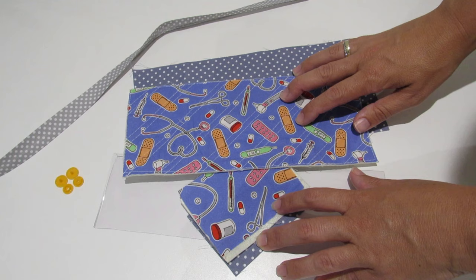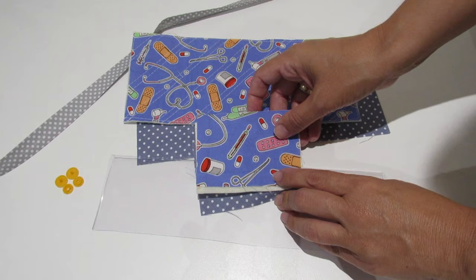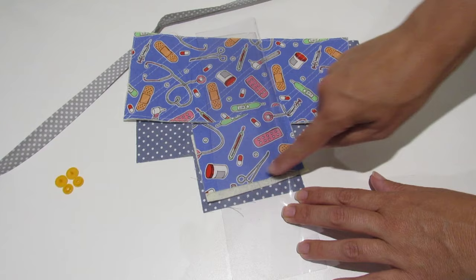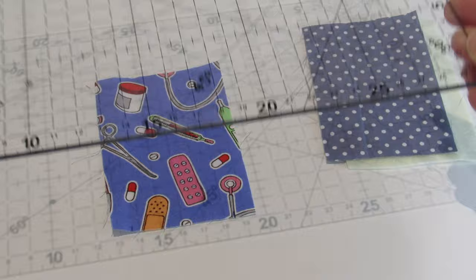We are also going to need two pieces of fabric — interfacing and lining fabric — measuring 10 by 7 centimeters, with interfacing as well. A piece of vinyl measuring 8 centimeters by 25 centimeters, bias tape, and a plastic snap.